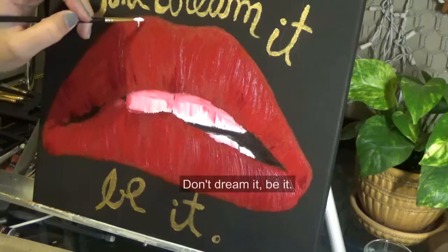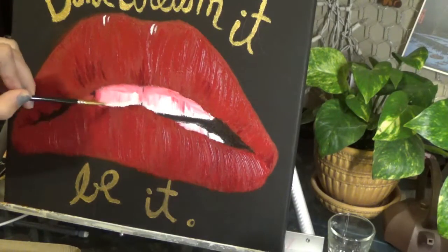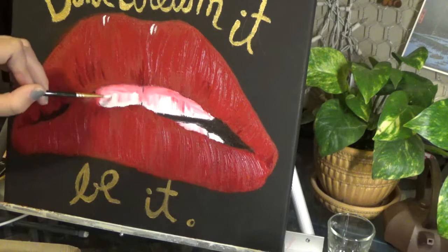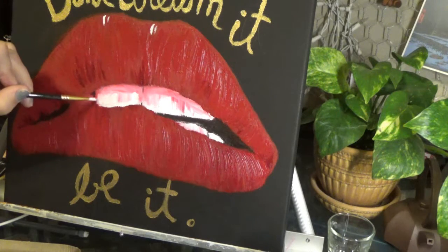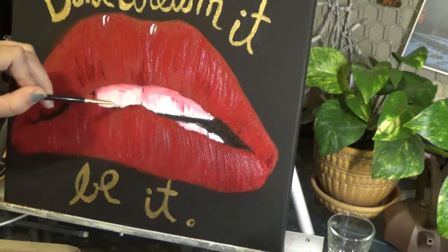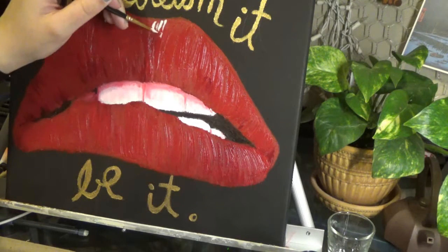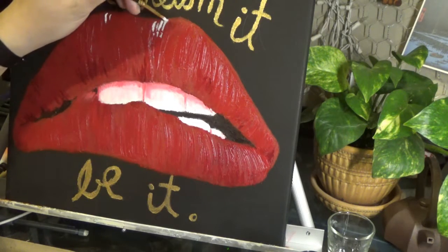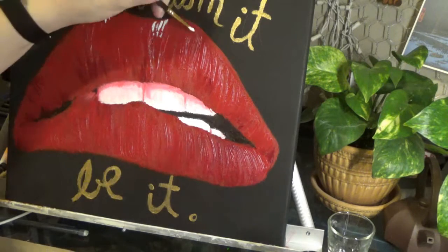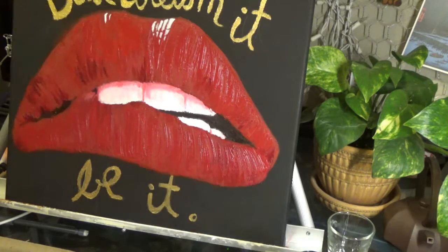My camera died when I was writing the quote, but the quote is: "Don't dream it, be it." It's actually from a song that plays at the very end of the movie. I just thought it was a really good line — kind of inspirational, go-follow-your-dreams kind of thing. Don't sit around dreaming about the things you want to do or be — go out and be them. And that's kind of the message I wanted to send to her.